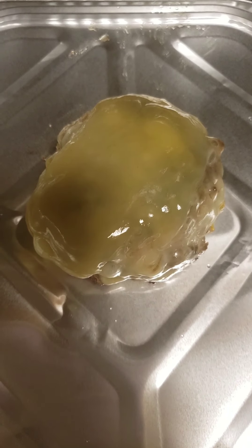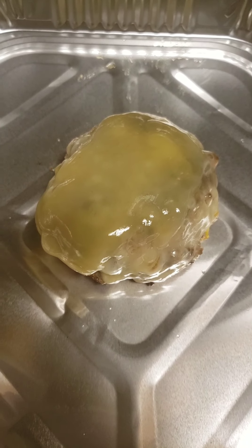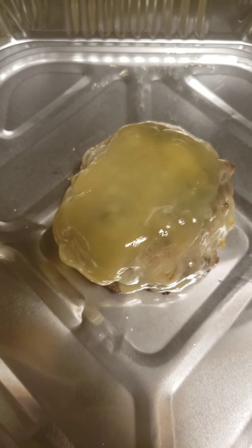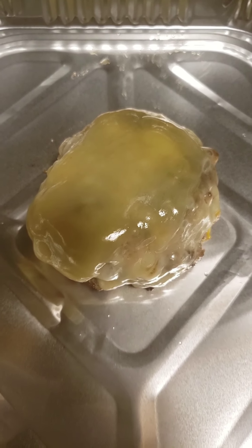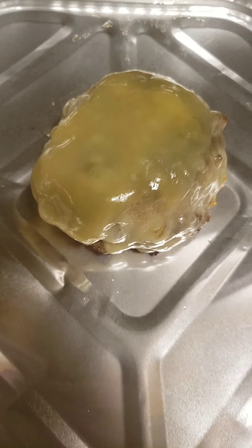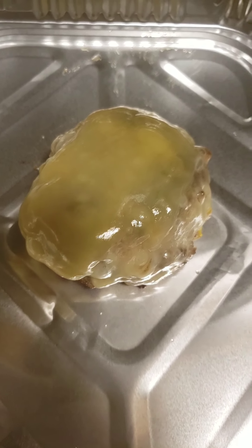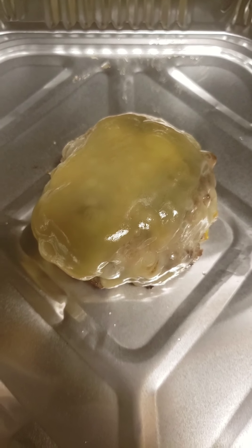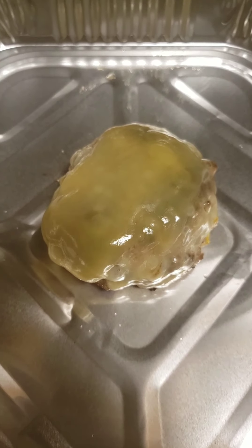Let's check out our burger. I went ahead and put some Swiss cheese on top — one of my favorite cheeses. You can use whatever cheese you like, whether it be cheddar, American, whatever. Go ahead and melt your cheese on your burger. I'm going to go ahead and assemble my burger and get ready to eat — I'm excited!